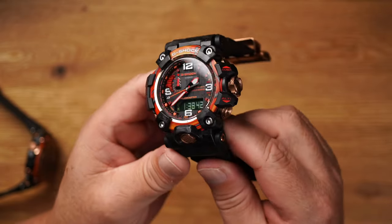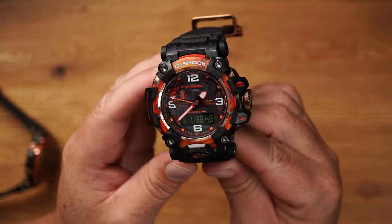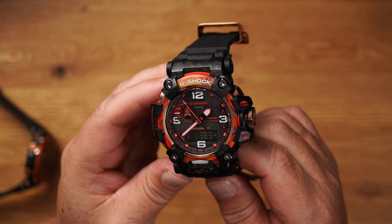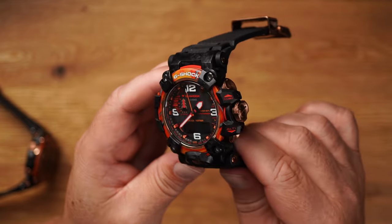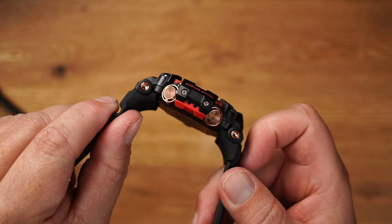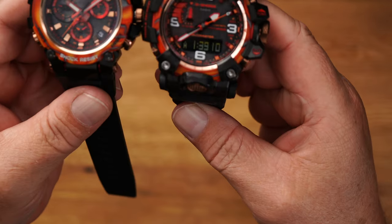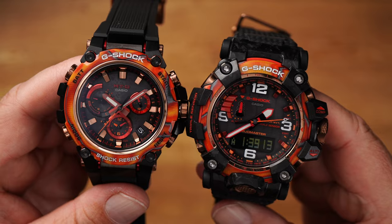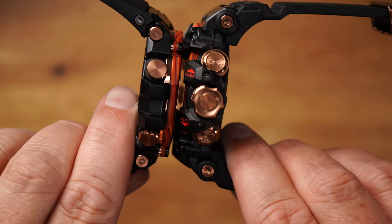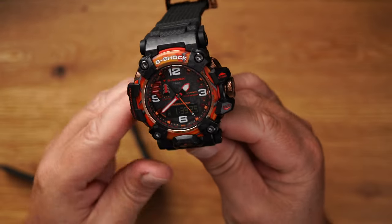Why is it lighter? It's quite simple — the MTG models have stainless steel around the inner core, and the Mudmaster models have resin which is reinforced with fibers. This simply makes the whole thing lighter, even though it's much thicker and much bigger too. Look at that — these are worlds already. And also the thickness — and yet it is lighter. That's really cool.